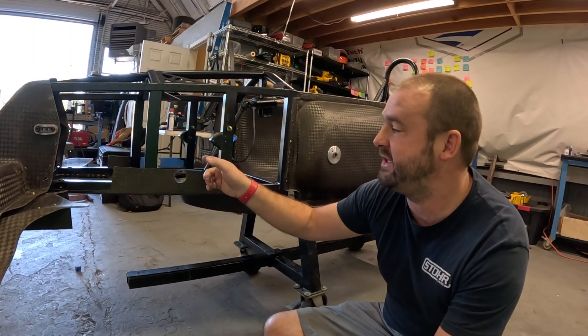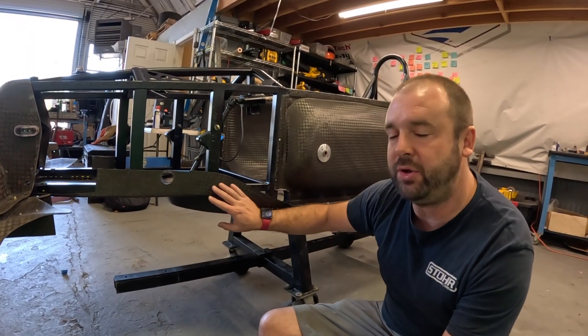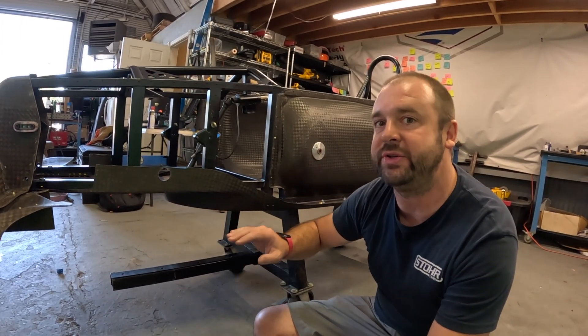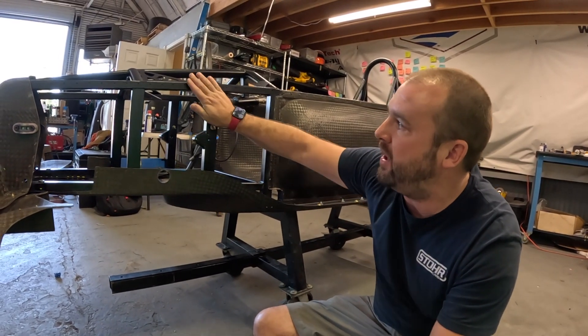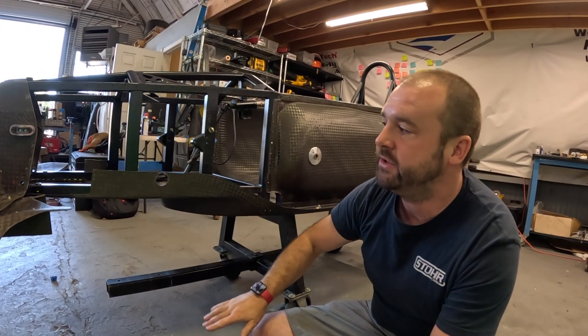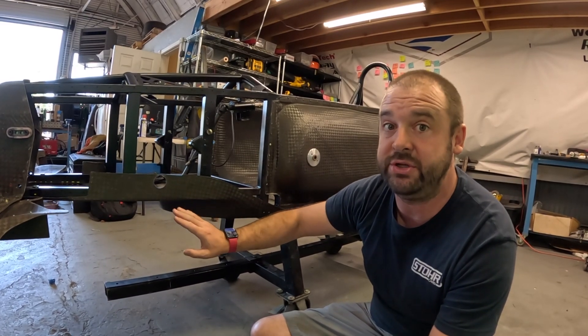We've got the holes for the steering rack, we've marked for the lower control arm, we've also marked for the brake pedal assembly holes and the steering rack mounting holes. Unfortunately, what we're going to do next is pull off this lower floor. If I was just needing to punch those holes I'd find a way to do it, but we're also going to need to bond on and pop rivet on a carbon fiber panel on the front, so that is going to require this floor coming off at some point — we might as well just do that now.